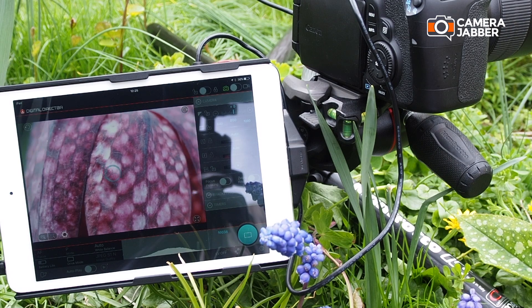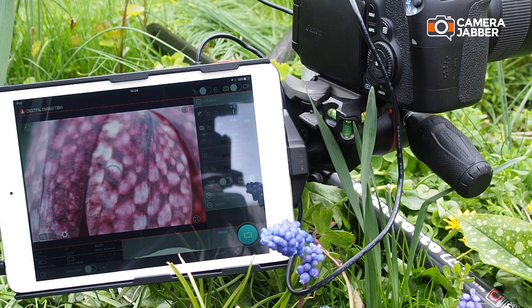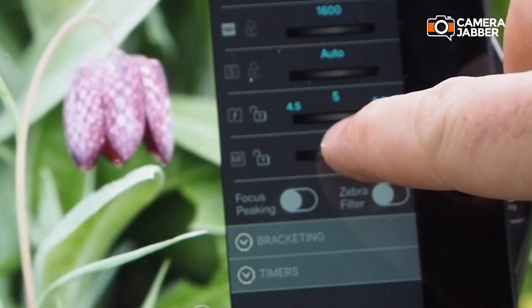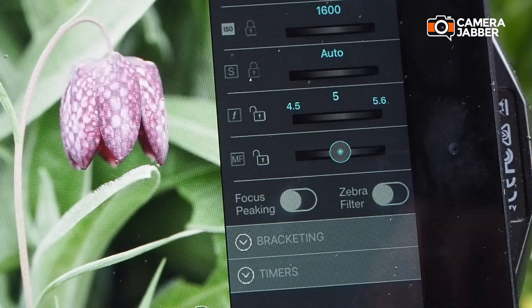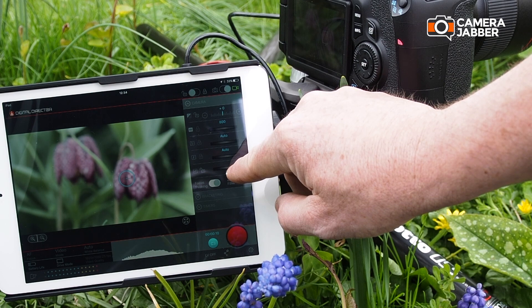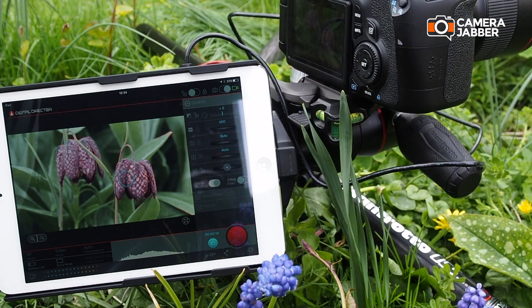Touch focus is just one of the many ways in which the digital director can help you to focus. Here this focus wheel enables me to shift the point of focus with my finger — all very easy. In this situation that's quite a nice way of fine tuning, but that feature would really come into its own when shooting video. Here I'm just using the focus wheel to smoothly pull focus from the background to the subject to capture a quick bit of stock video footage.